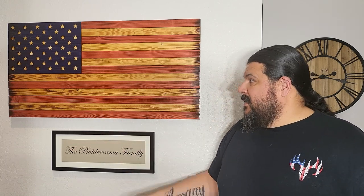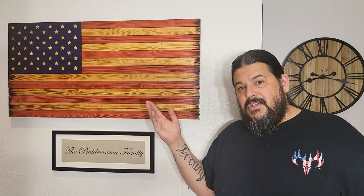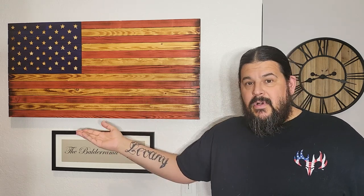How's it going everyone? Welcome back to the Maverick Designs Woodworking Channel. Today we're actually not in the shop — we're in my house because I wanted to film this intro in front of this flag. What we're going to do today is I'm going to show you how I make these wooden American flags.